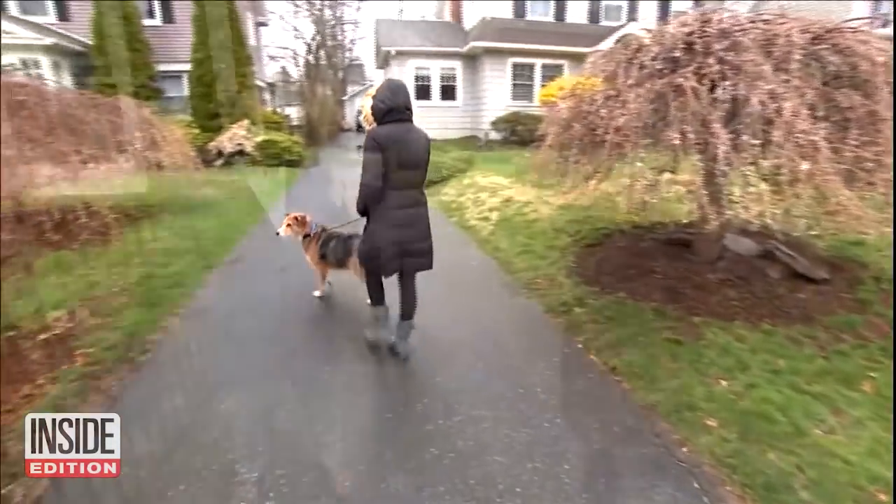Are pets an issue? As a method of transmitting droplets, pets could absolutely be a risk. You sneeze in your hand, you touch your pet, the dog runs to the next person, they pet the dog, they touch their face. So you want to practice good hand hygiene before and after you touch your dog as well.